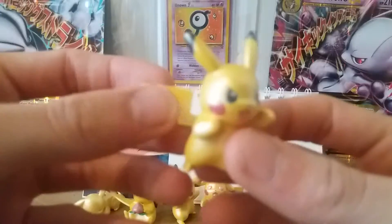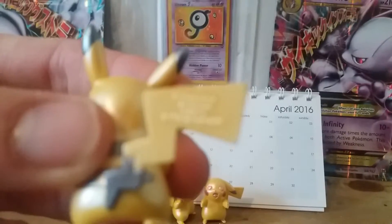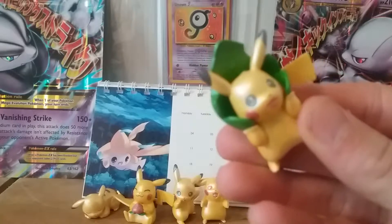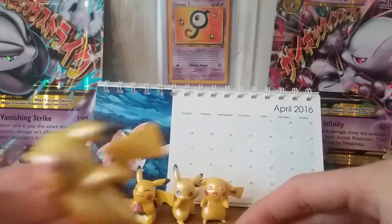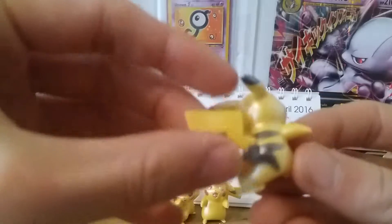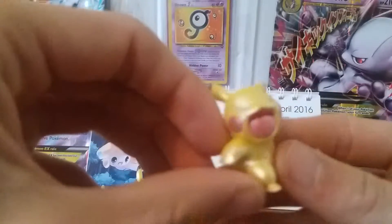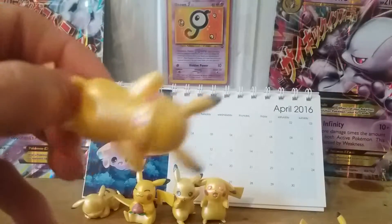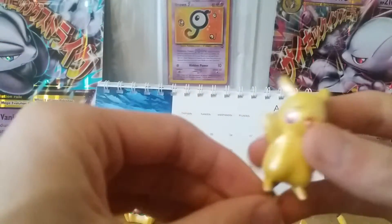Starting off with this fighter Pikachu — he's looking mad at me. There's just a Nintendo copyright thing on there. We've got this beautiful looking Pikachu with a leaf on his head, very nice, along with this wide-mouth Pikachu. These are really small and they're so well designed and well crafted — they just feel really cool.